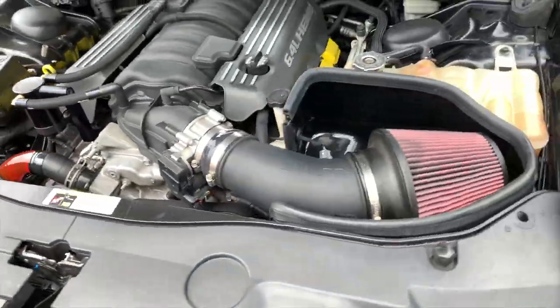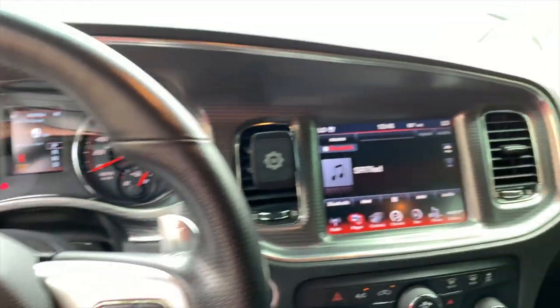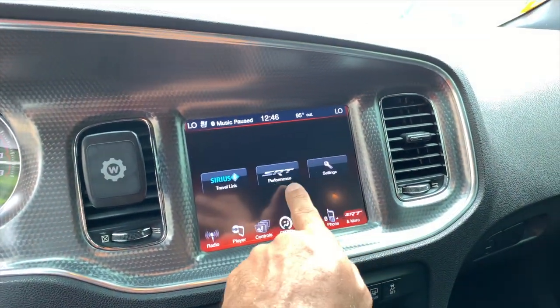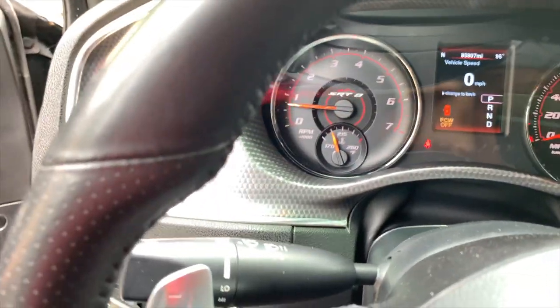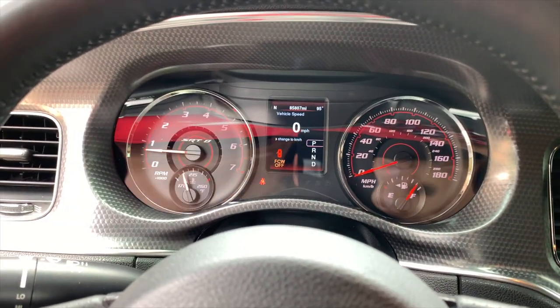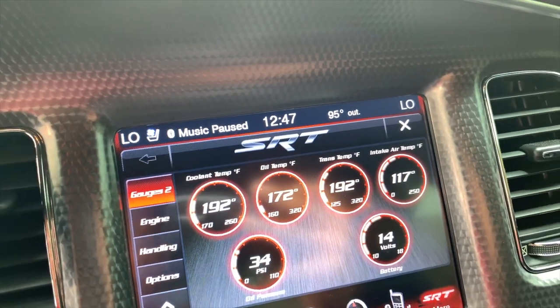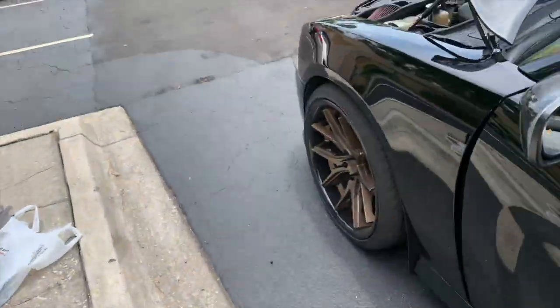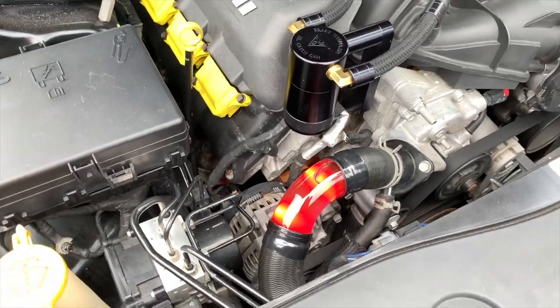I'm going to start it up for you guys. I started it up just to show you guys that the temps are normal and it's up to operating temperatures. Pretty sure y'all just heard the fans go off. Look at the temp outside — it's only close to one o'clock and it's 95 degrees out already. There's what she looks like.